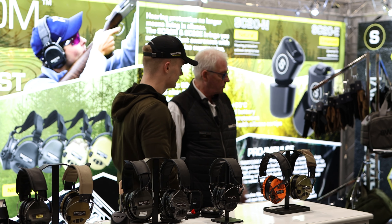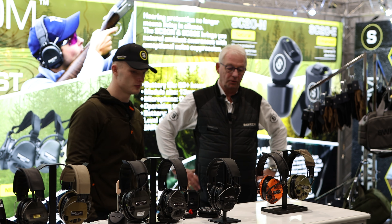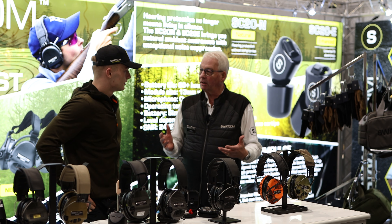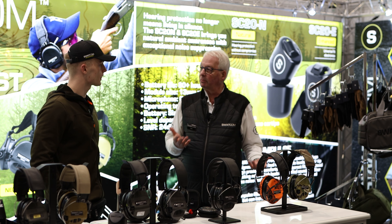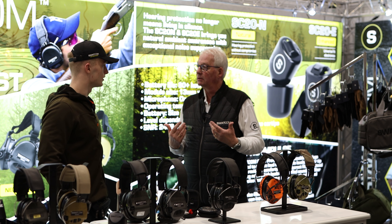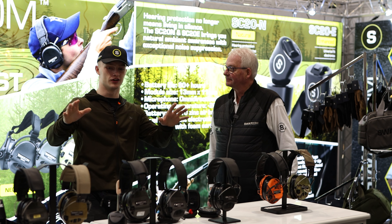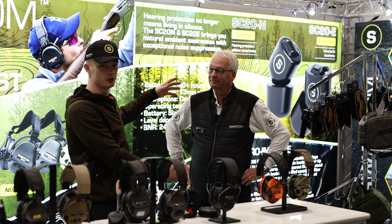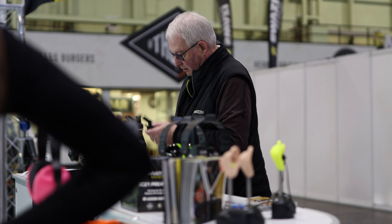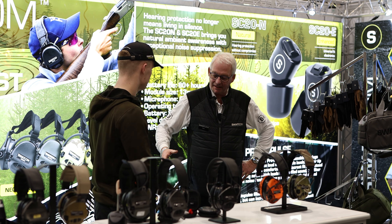They've got new products coming through later this year on the accessory side — range bags in medium and large, gloves, skeet vests, leather range bags. It's all evolving. You've really gone from one product to pretty much a full gun shop of everything you need. They also do a lot of communication systems — the Great Britain Rifle Team going to the World Championships in two weeks are all wearing Activates and Swatcom communication systems. Use code TSC10 on the Swatcom website to get a discount and support the channel.